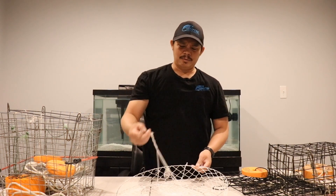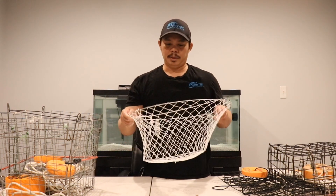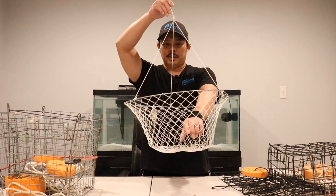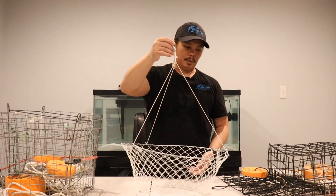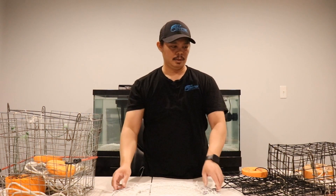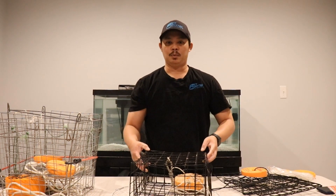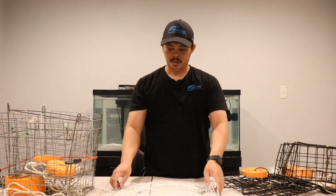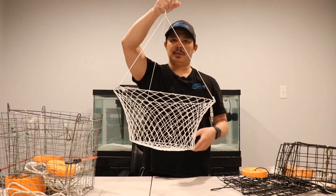I'll actually do another video showing how I rig these, because I just got them and I want to try them from the kayak — they save a lot of space. One great thing with ring traps is that, look how flat this thing gets, you can stack a whole bunch of them. It's not like this big box one, which I'll show you next.